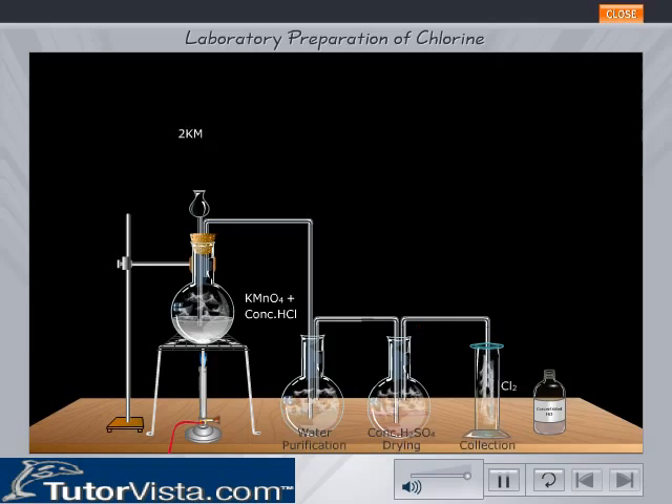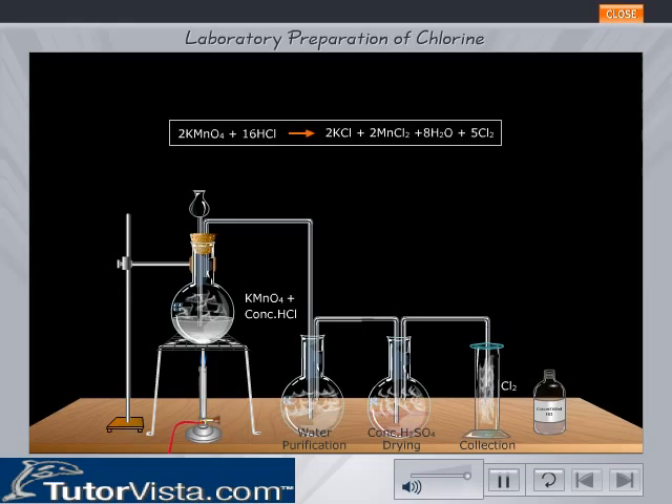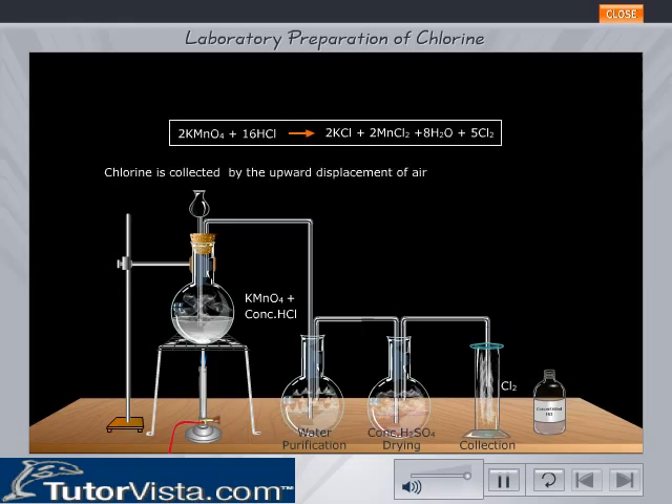2KMnO4 + 16HCl gives 2KCl + 2MnCl2 + 8H2O + 5Cl2. Chlorine is collected by the upward displacement of air, as it is heavier than air.